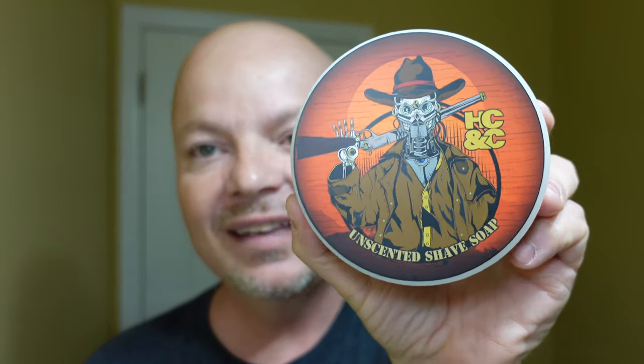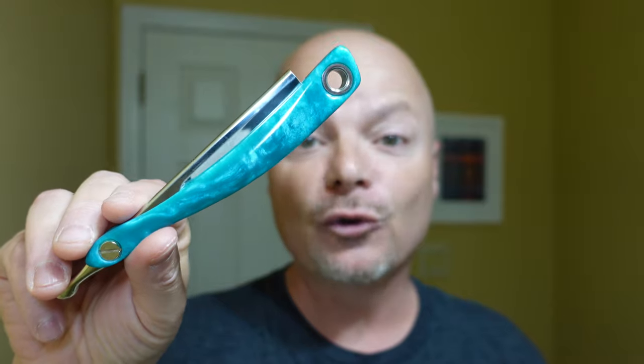In this video, we're going to be using HC&C Ibiza Nights and the Last Shadow Sword of the Sea Razor. Stay tuned.